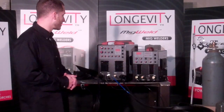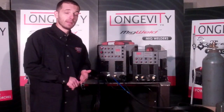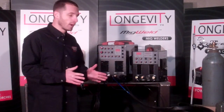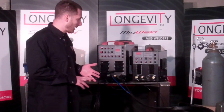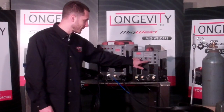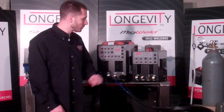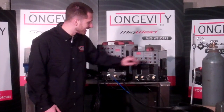We first have the TIGWELD 200D. It's a dual voltage, 200 amp, DC only TIG welder that you can take anywhere with you. Plug it into 110 or 220. It has excellent amperage control from 5 to 200 amps. It also has pulse and it's a stick welder. It has arc force control for the stick welder, which will allow you to push a 6010 rod when you're on stick mode, and this is how you switch from stick to TIG.